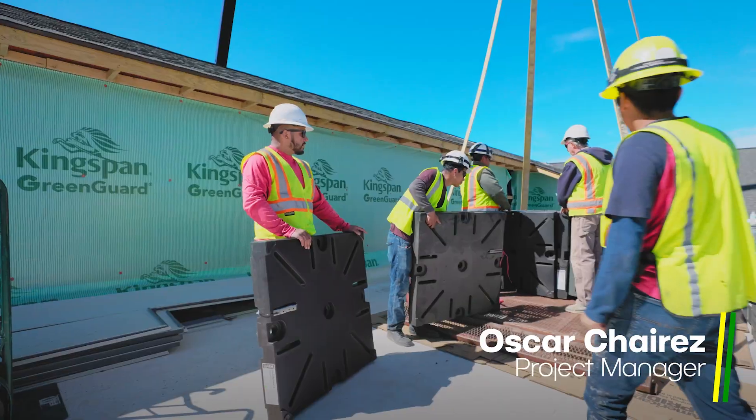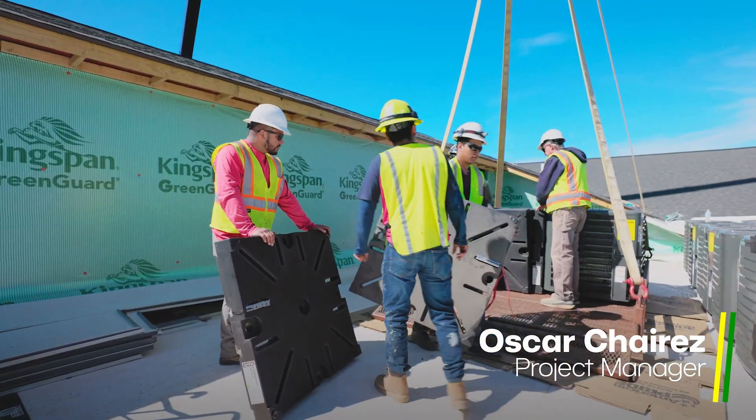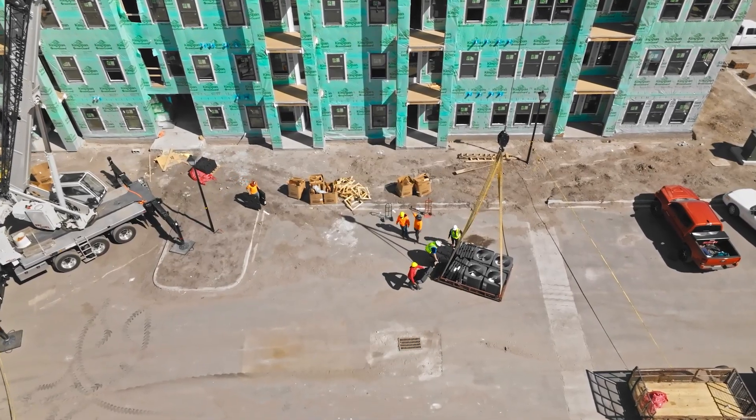My name is Oscar Cherez, and I am a project manager for American Mechanical. We are setting 280 quick pads at this job site.